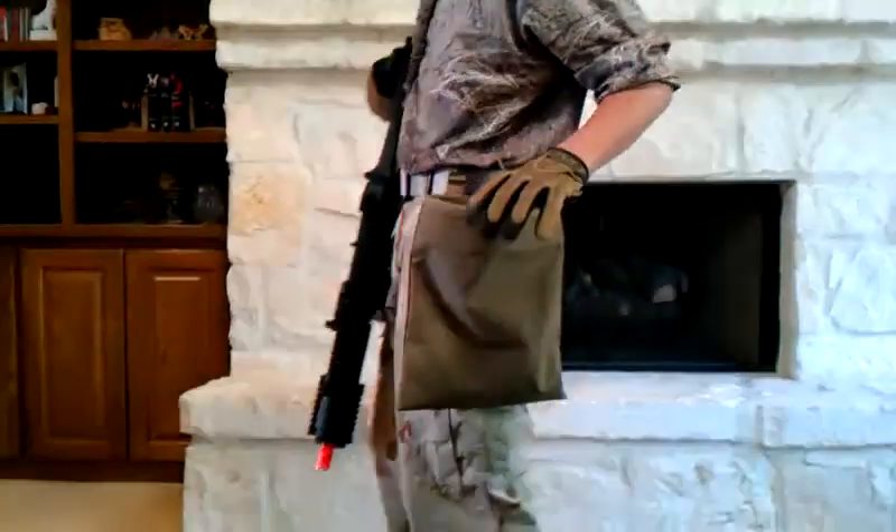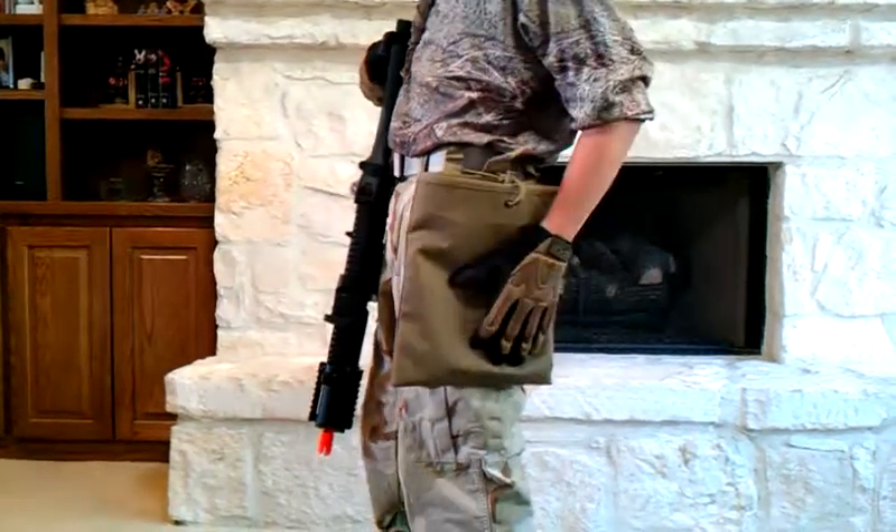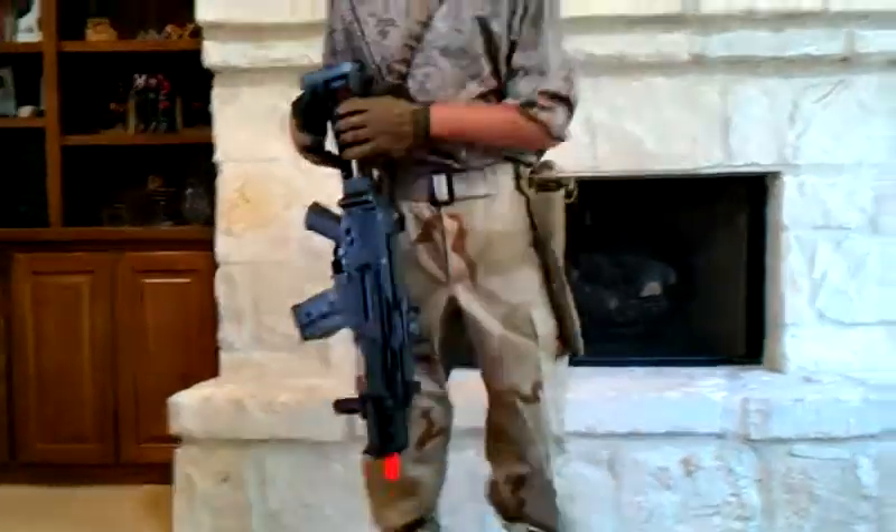I have a Condor drop pouch, and usually what I carry in here is a bottle of BBs, a speed loader, and an extra mag for my 1911.